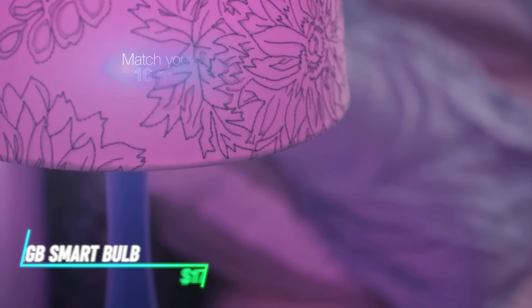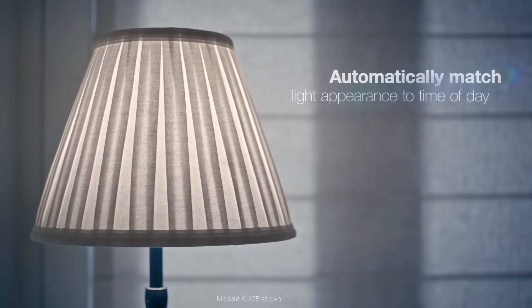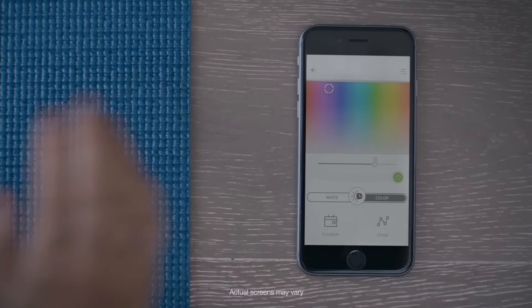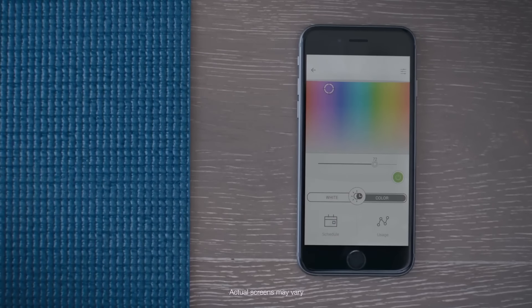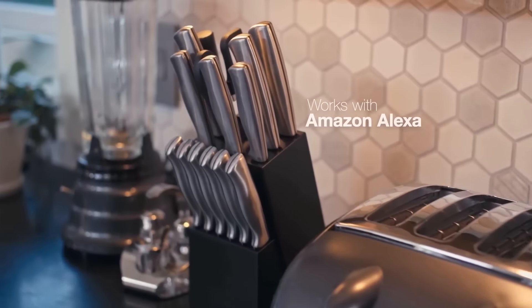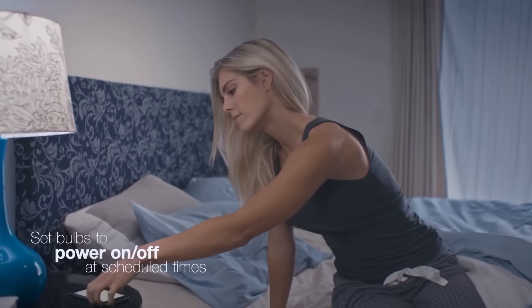This smart bulb connects to your phone and lets you choose from millions of colors. You can dim it or brighten it with just a tap on your screen. It works with voice assistants too, so you can adjust it hands-free. You can also set schedules to turn it on or off automatically, even when you're away.